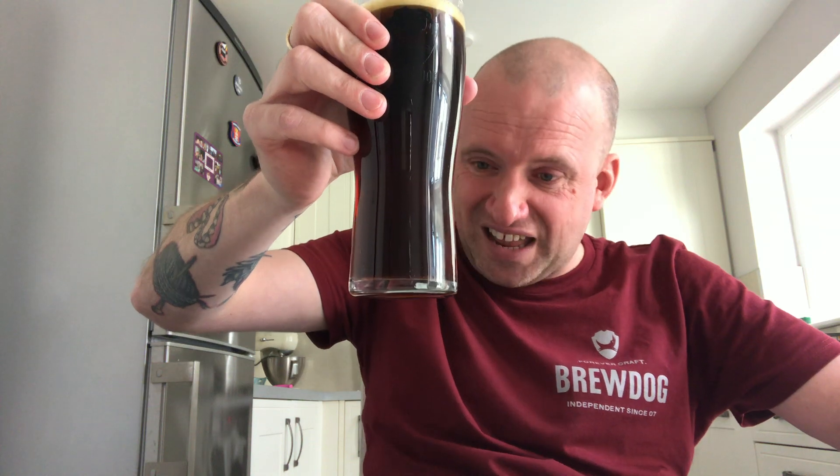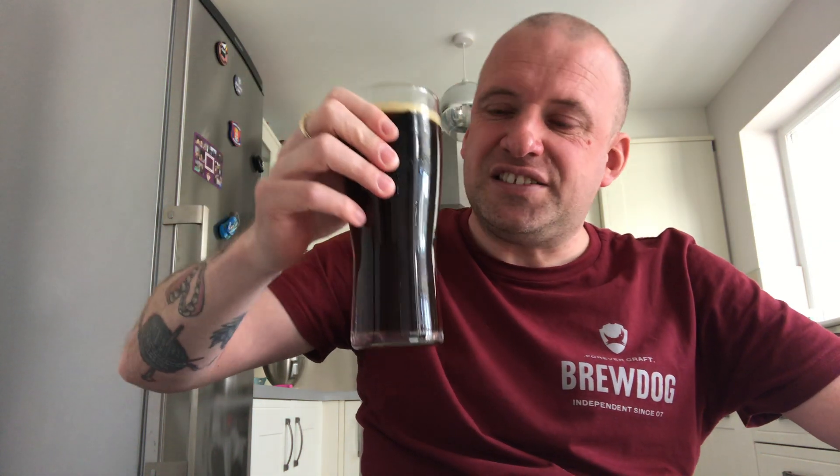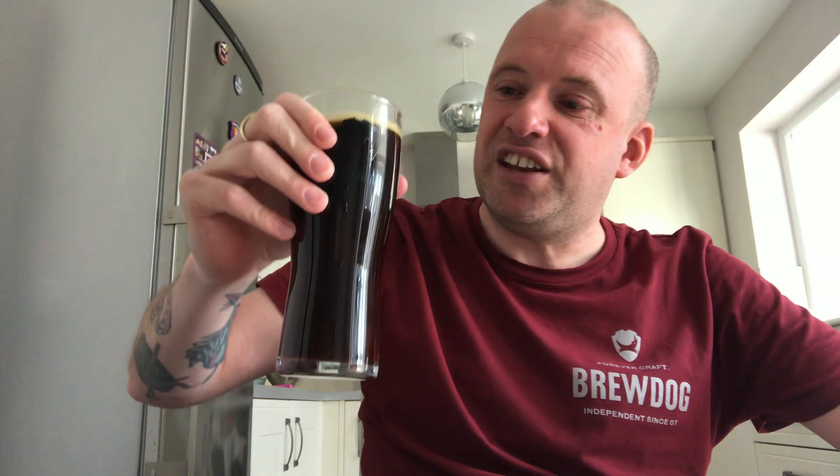Right — are we going to call that beer in a glass? That is a brown, highly carbonated pour — I can see lots of bubbles coming from the bottom of the glass. The head is just dissipating, and it's an off-brown, tanned head. It's just about gone. It looks like cola, doesn't it?